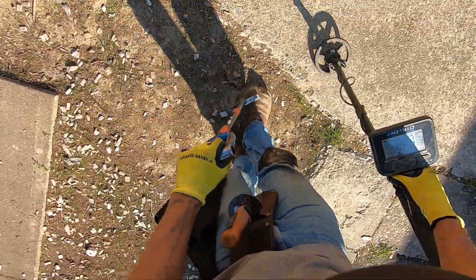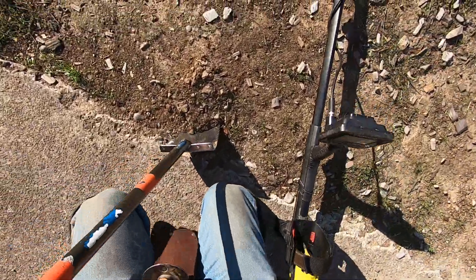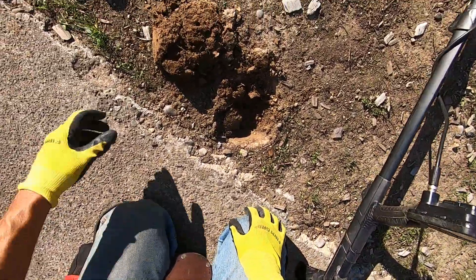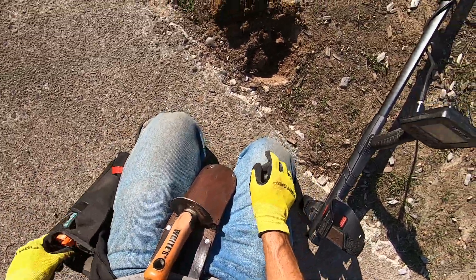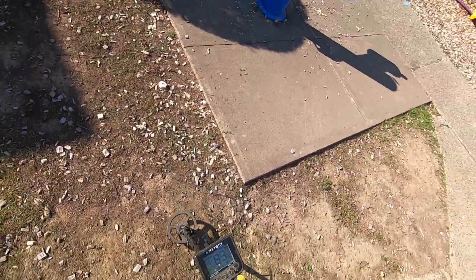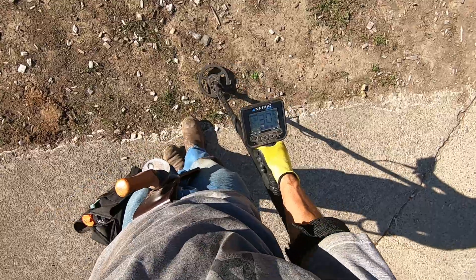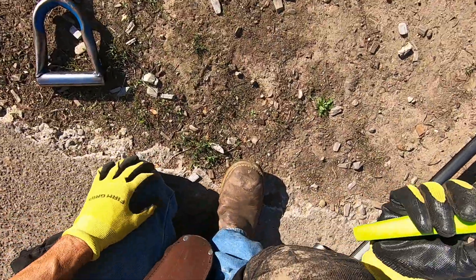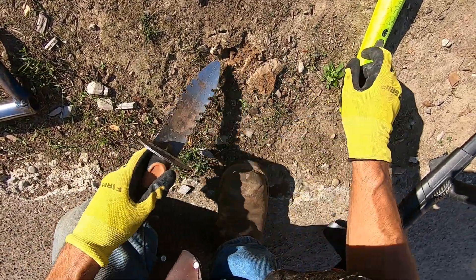I don't know about this one, it's super rocky here. Kind of sounds like an earring or something, I'm not really sure. Reading up high like that, I think there's some more right there — yep. It's got to be for sure, it's right next to the drinking fountain. This ground is super hard, it's another pencil eraser.